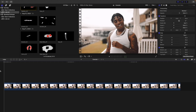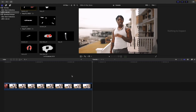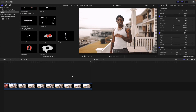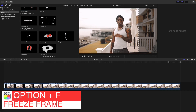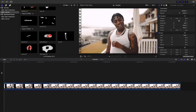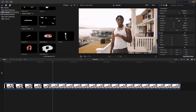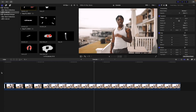Once you have the clip you want to use selected, go to the end of the clip and go back one frame. Then click Option+F — all that's going to do is freeze the last frame of this clip, and this is the frame we're using to draw on. Let's go ahead and play the video — as you can see, the last frame is now frozen.